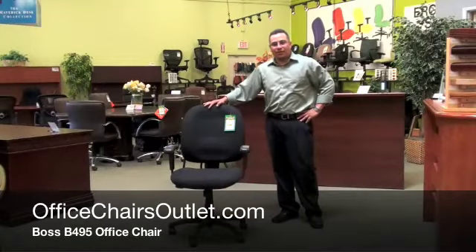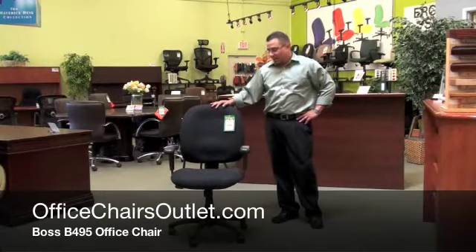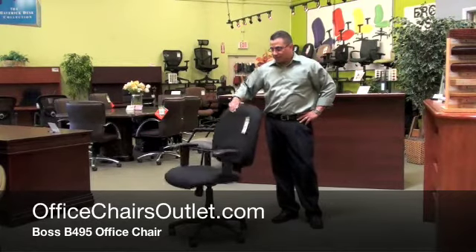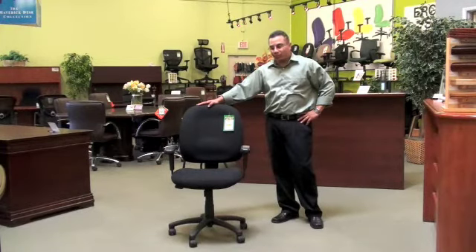Hi everybody, this is Tony again with the Office Furniture Outlet and I'm here to show you the Boss B495 chair. This is one of our lower priced task seatings that you can get for your office and not break the bank. This particular chair is available in multiple fabrics which you can click on the website and see the different colors available.